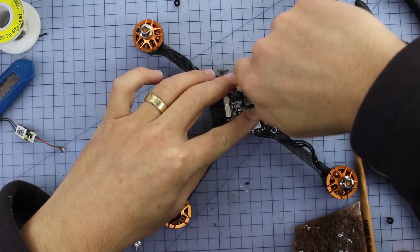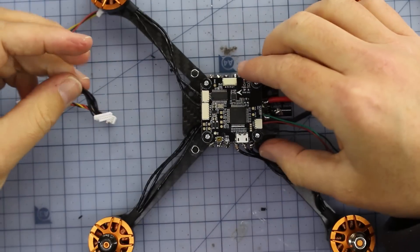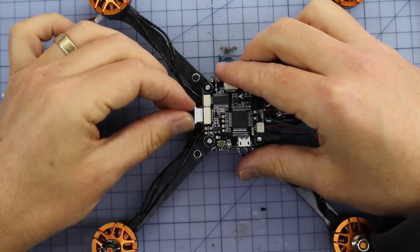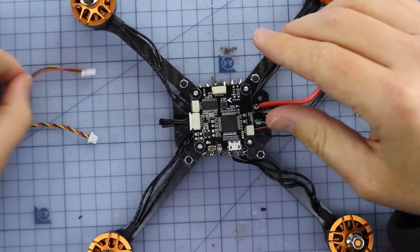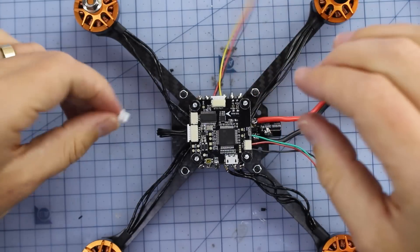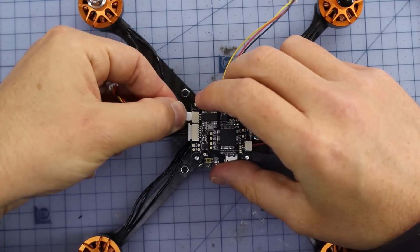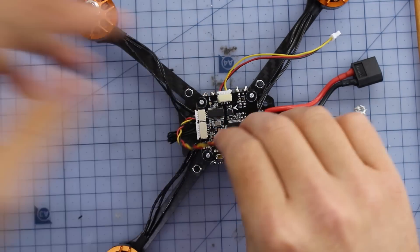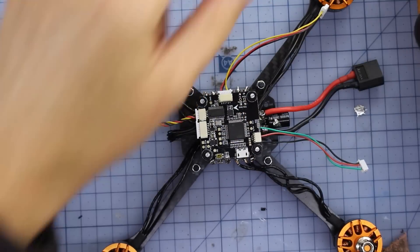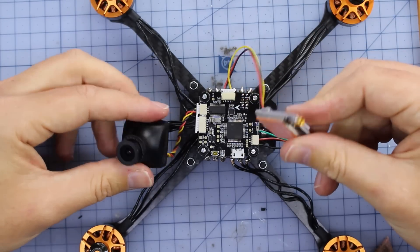There is no more soldering from here — it's all plug and play. This wire connects your flight controller to your ESC — it simply goes in the front like this, nice and easy, don't force it, you don't want to bend any pins. Over this side, this connects to our VTX — that simply goes in right here. Then our camera cable: one plug is a little bit bigger than the other — the small one goes into our flight controller, and the other end connects to the camera. That's our camera hooked up, and then we hook up our VTX the same way.